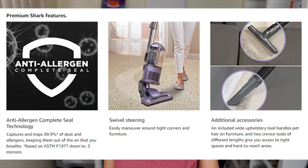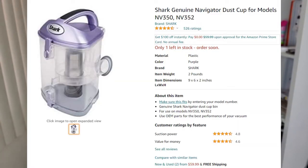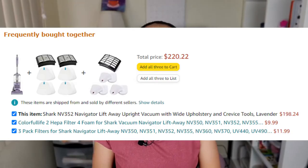The Shark NV352 is an anti-allergen vacuum that completely seals and traps all dust and allergens inside the canister. Whether you're looking for a new, used, or refurbished vacuum, you can find them in the description below — I will leave a link for everything I'm talking about. I also forgot to mention that we did have to replace our canister — the little lever broke on it — but that was after seven years. If anything happens with your canister or you need new filters, you can find all of that on Amazon with absolutely no problem.